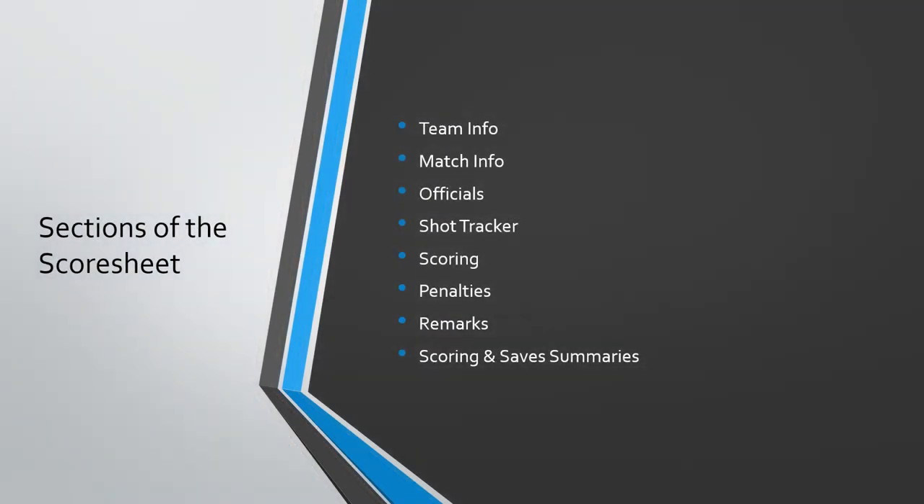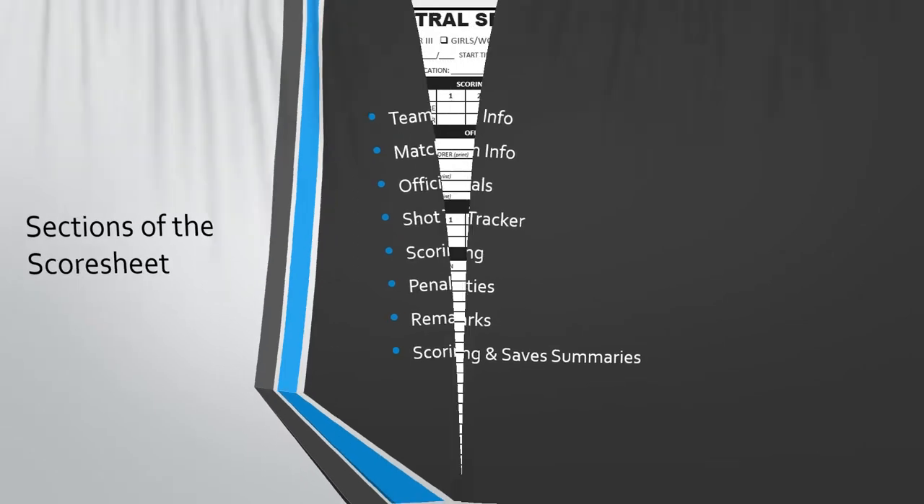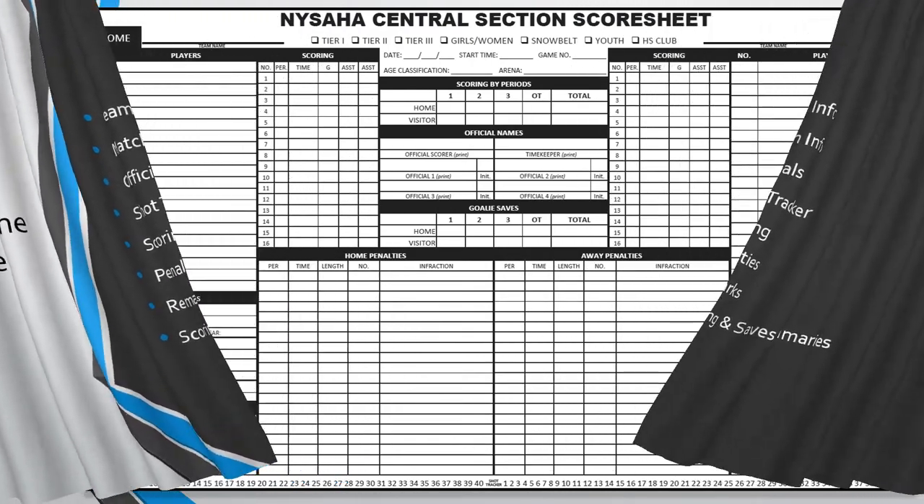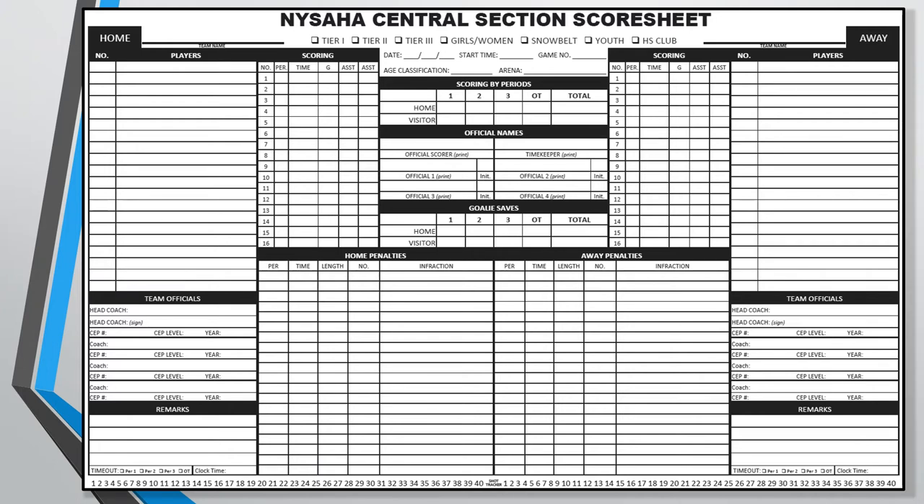I'm going to split the sheet up into eight different sections and discuss each of them, mostly in the order that they'll be filled out during a normal game situation. Here's the new score sheet. As you can see, the various sections have bold headings and thicker lines dividing the different sections from one another. Now let's take a look at the first section of interest on the score sheet.